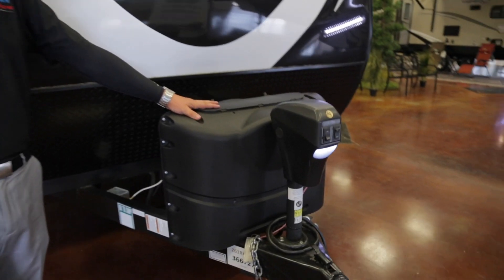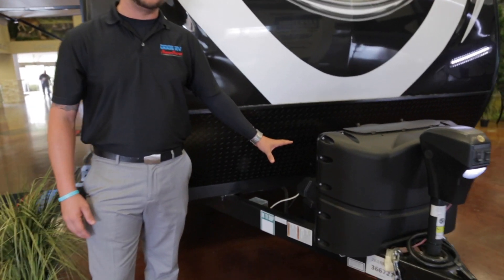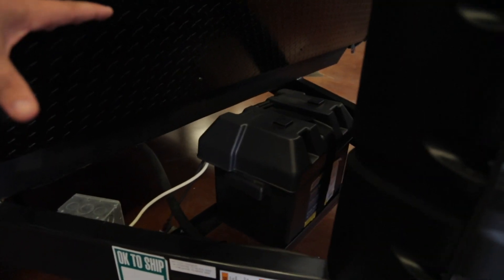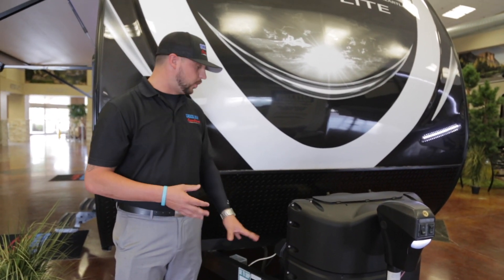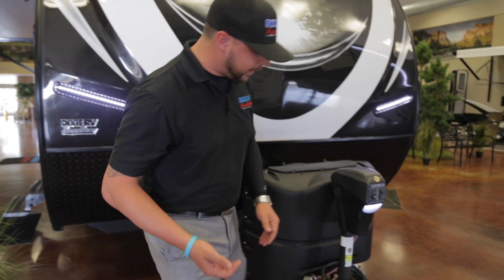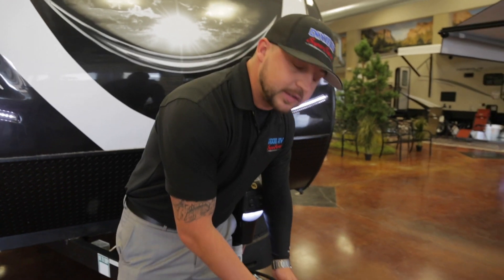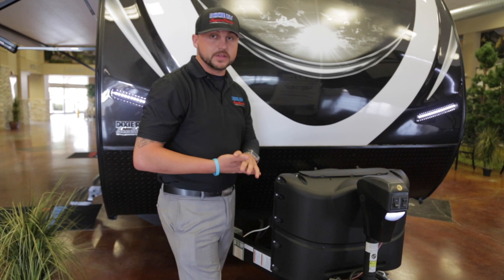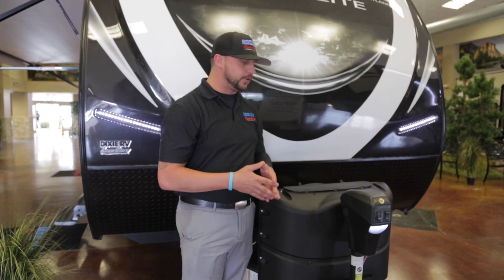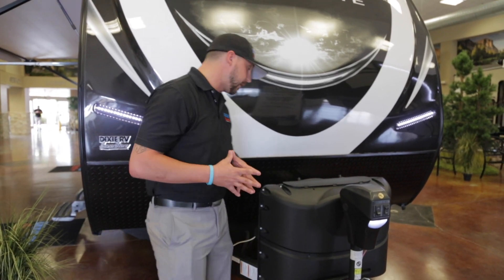You have your two LP tanks here with a shield on them, as well as your battery with the waterproof casing in the back. It's equipped for two batteries if you want to upgrade, but one is just fine. You also have your seven-way plug, and when you plug this into the back of your truck it actually feeds power to the battery — so anytime you're towing your camper and plugged into your seven-way, you're getting power supplied to the camper.